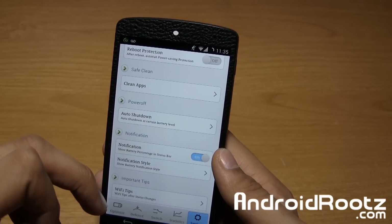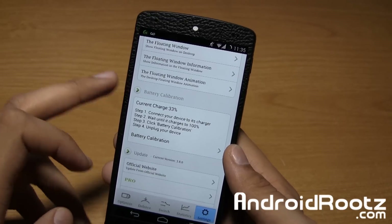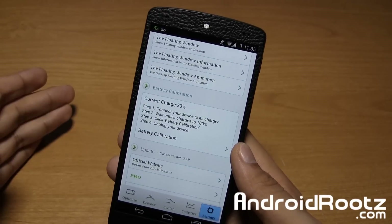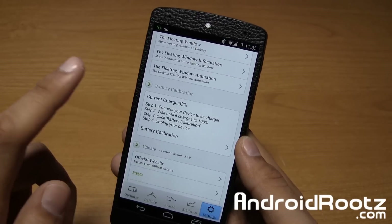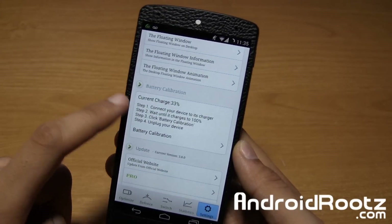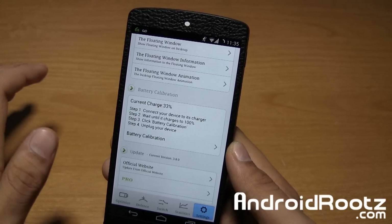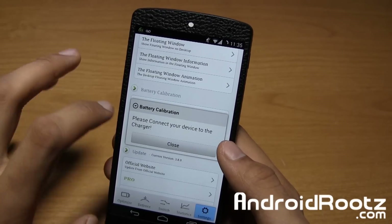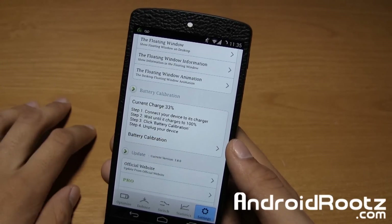One thing I found really nice was battery calibration right here in settings. So if you have an older device, your battery may be a little bit messed up — it may drop from 100% to 90% within a minute even if you weren't using it. This could help you out. It could give you the right percentage at the right time without your battery dropping suddenly. You can follow all the directions. Step one: connect your device to your charger. It actively knows which step you're on. Charge to 100%, click battery calibration, and you'll be good to go.